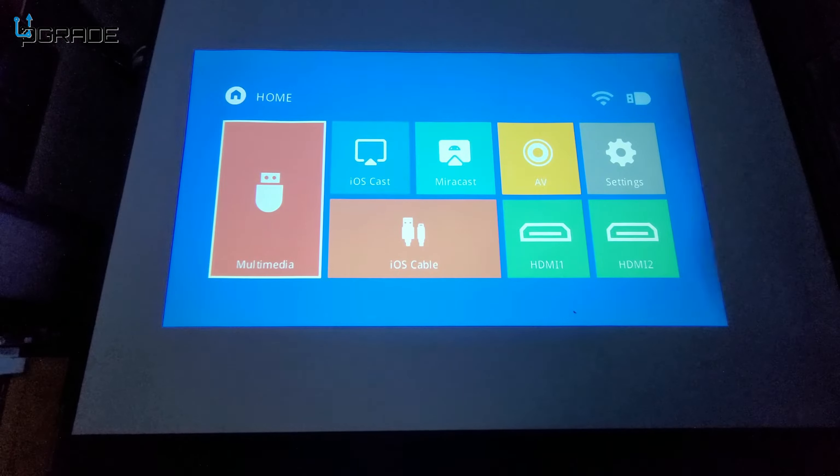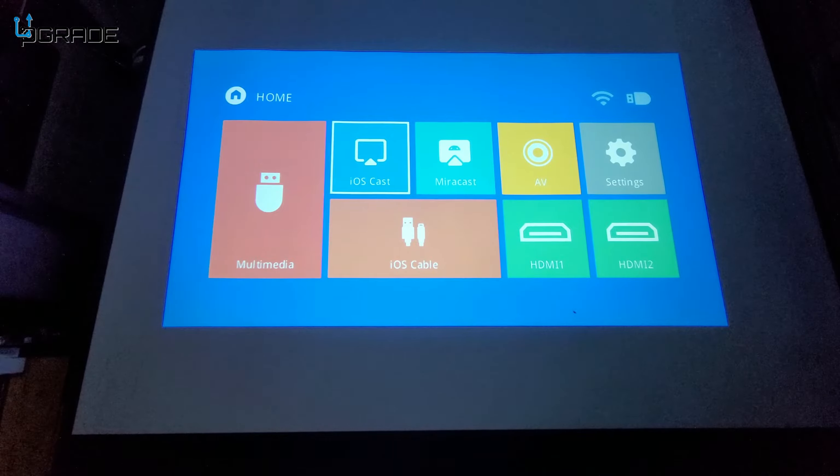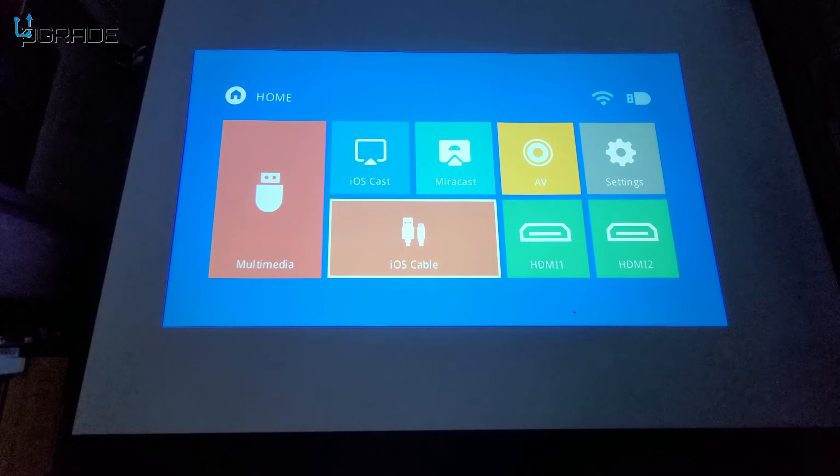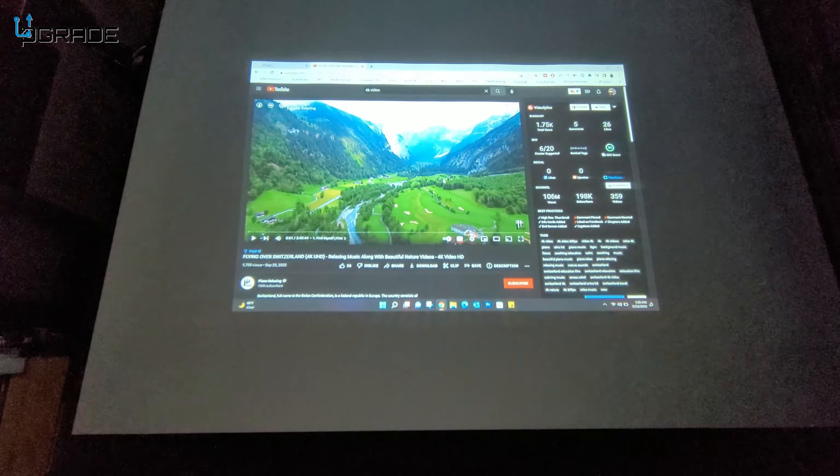Looking at the projector's menu, there are options for iOS Miracast, Google Drive, AV connection, settings, multimedia for videos, and HDMI inputs. We're going to use HDMI 1 with a computer connected, and it's picking up at 1080p.